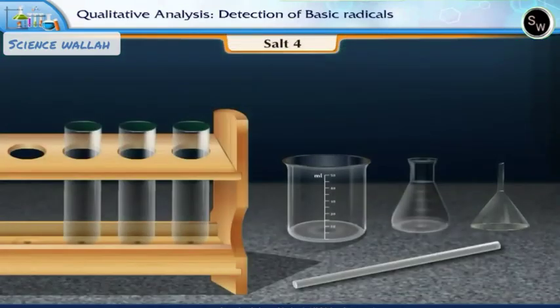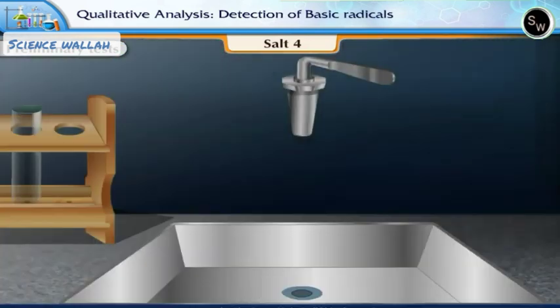Salt 4. Let us first start with the preliminary test. Wash all the apparatus with water.